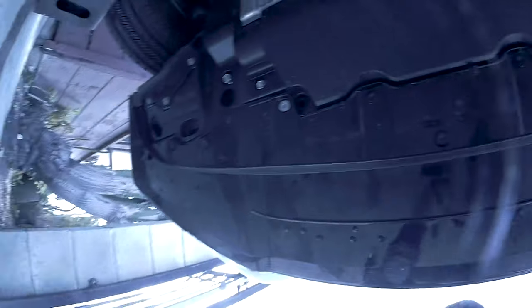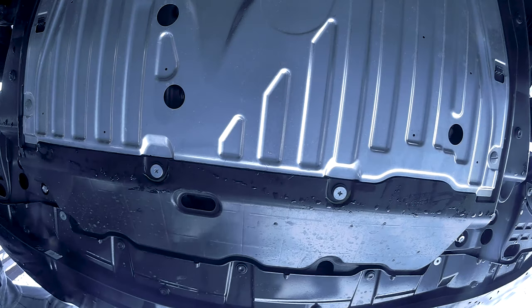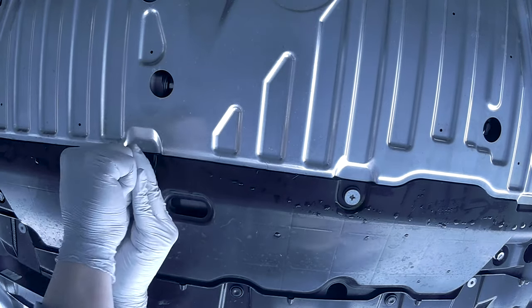Now let's have a look underneath the car. We're removing the two retainer clips on the right and left side — this is possible with a flathead screwdriver. Now you want to remove the two Phillips screws in the middle.